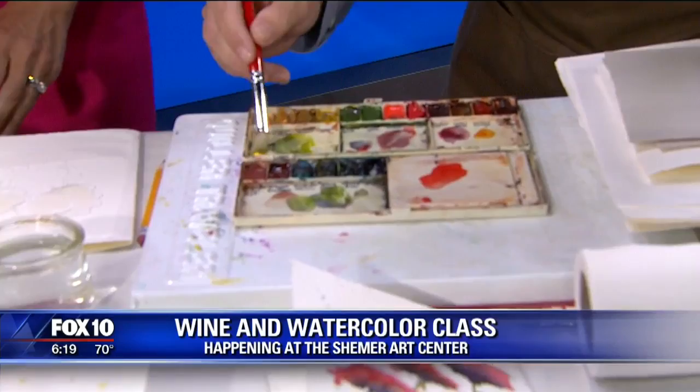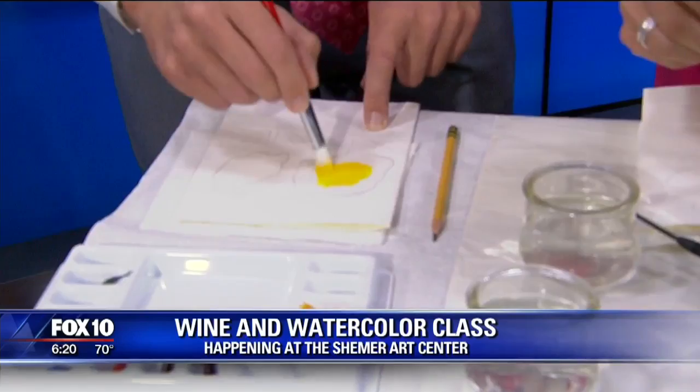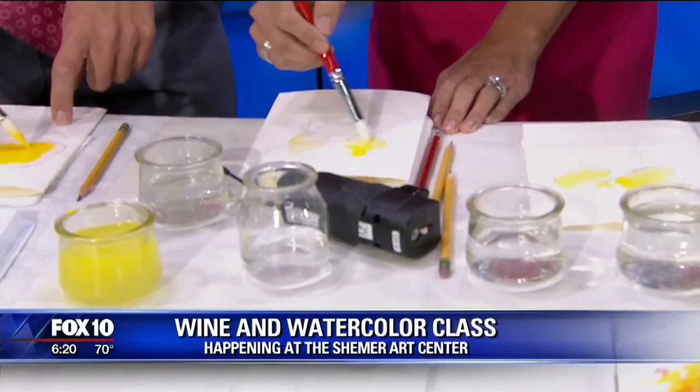We're going to start with some different colors. Take a little yellow right here and put it right in there. When we're teaching the classes, we teach about color theory and different watercolors. I don't think I have enough water. There you go — a little extra instruction. Got a little yellow in it. Now we're going to put a little orange in there.